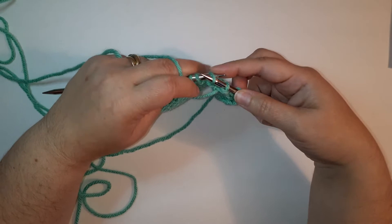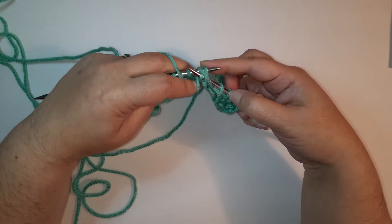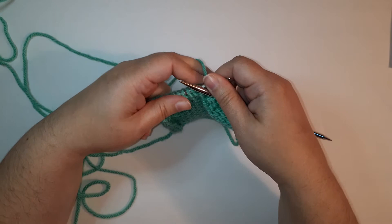That's a purl two together — we've taken two stitches and decreased them into one stitch. Let's do that again: insert as if to purl but into two stitches, wrap the yarn to purl them, pull it through, and I have decreased right there. That one produces a right slant — we'll look at that in a second.